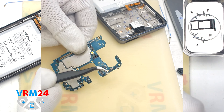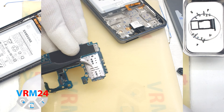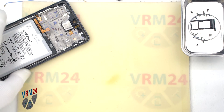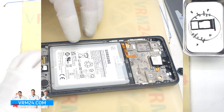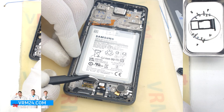On the motherboard is located the microphone, and on the back side is the card connector. In the frame of the display remain the speaker, the battery, and at the bottom the vibration motor and fingerprint sensor.